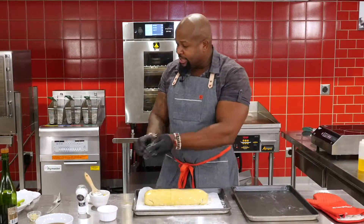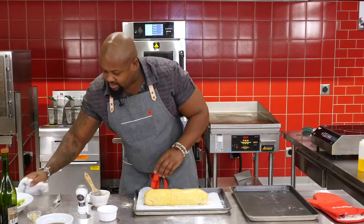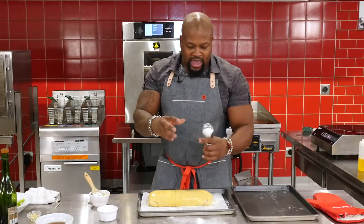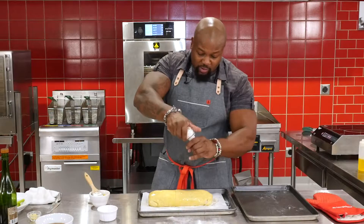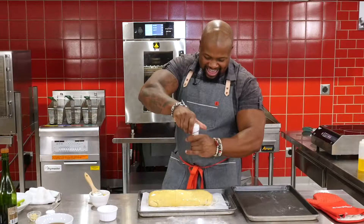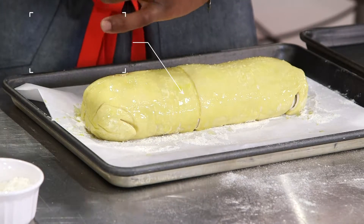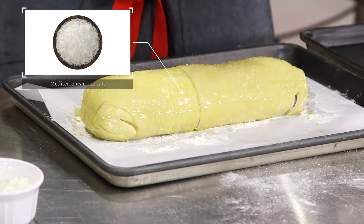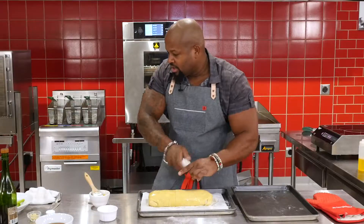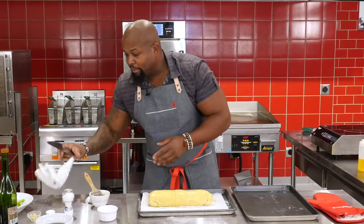That looks pretty sealed up with a nice shine from the egg wash. I love to finish it with a little bit of Maldon salt or sea salt — it's gonna add a nice salty crunch when you bite into it and also add some nice contrast and texture. We have some Mediterranean sea salt here, so just go ahead and put some of that on top. Maldon flake salt works really well too. Just a little bit goes a long way.